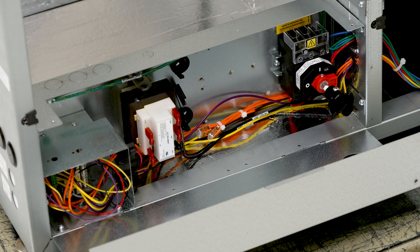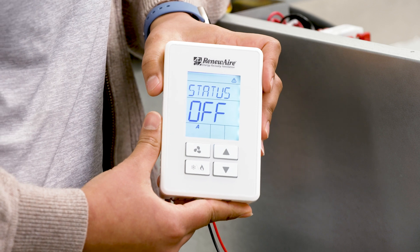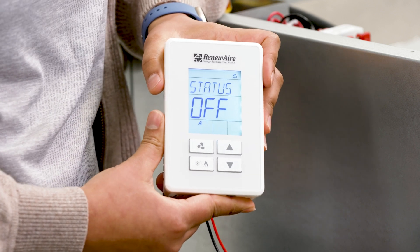Here I have an ERB with the junction box located here. Next, I am going to show you a unit in operation. Here I have my BACnet fan controller wired up to my unit and I have turned the power on.